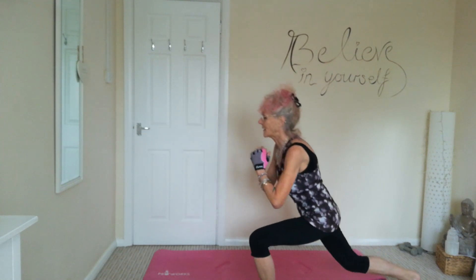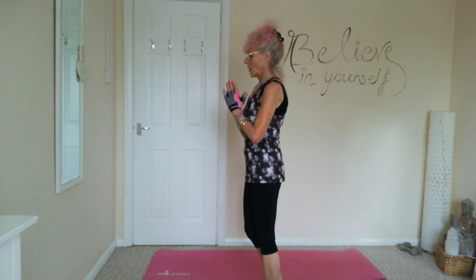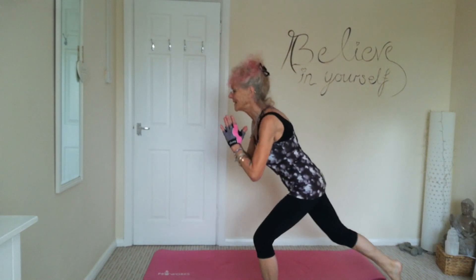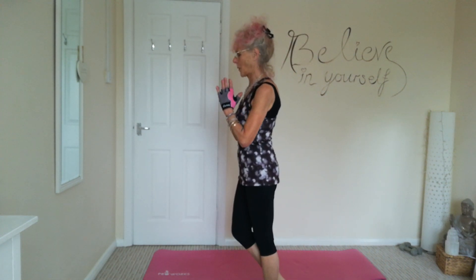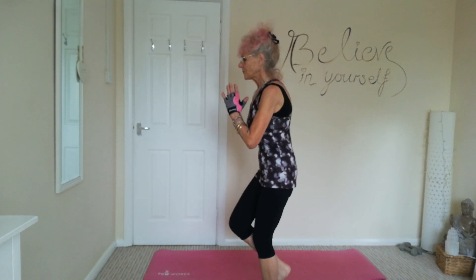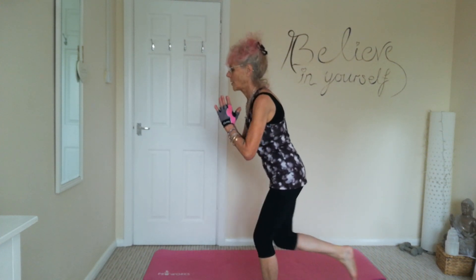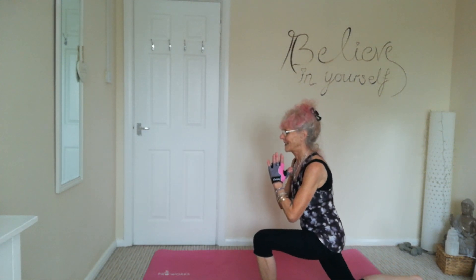And last one. Okay, lovely — reverse lunges. So one leg, we're just coming down into a lunge and then coming up. A bit of a balancing one as well. And last one, change legs.